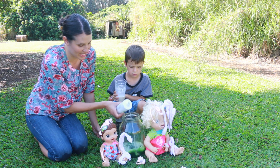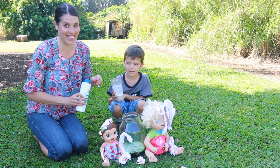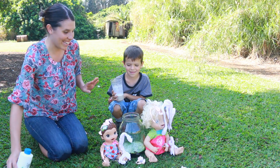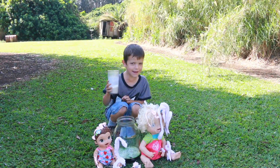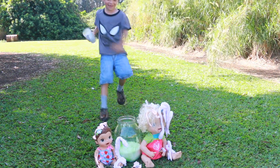Okay, when Toby pours the yeast in, he's going to have to run away. So I could actually get out of here because it might be big. Time to get the Baby Alive. That was messy. Okay, run away!